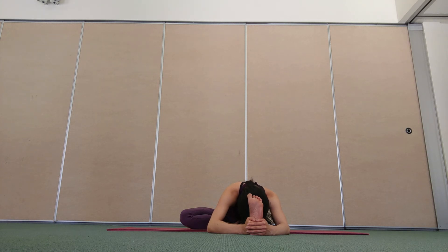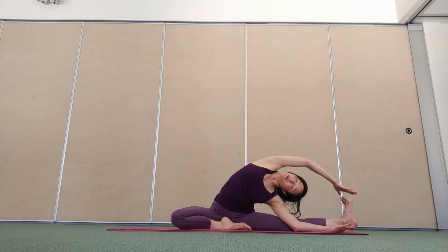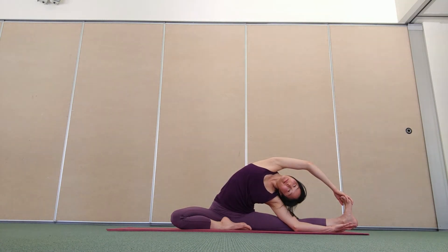One more breath in, breathe out and roll. Open your left knee out to the side, coming into our side bend — the right arm up and over. Observing how it feels on this side, notice where you're feeling the stretch. One side might be quite different to the other side. You're getting to know your body.